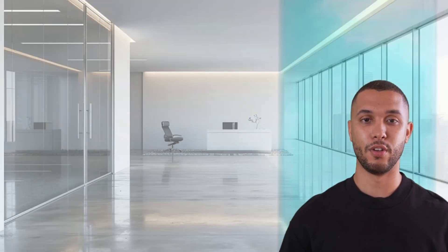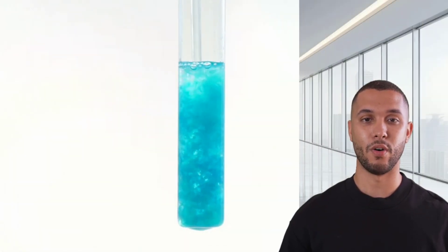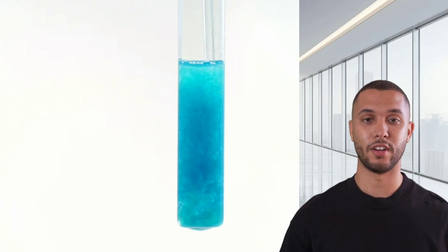Now we dive into electrolysis. We place the raw copper in an acidic copper sulfate solution and pass electricity through it. Pure copper deposits on the anode, while silver and impurities settle as anode slime.